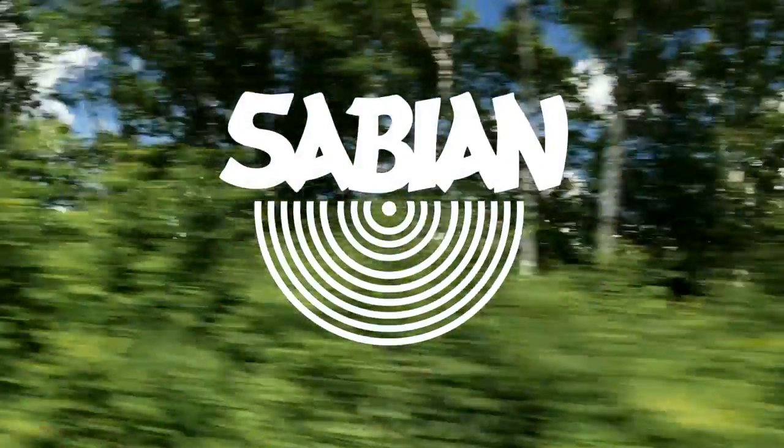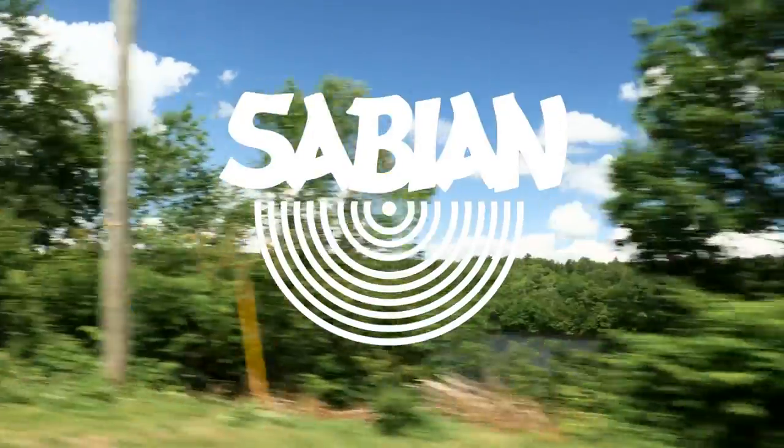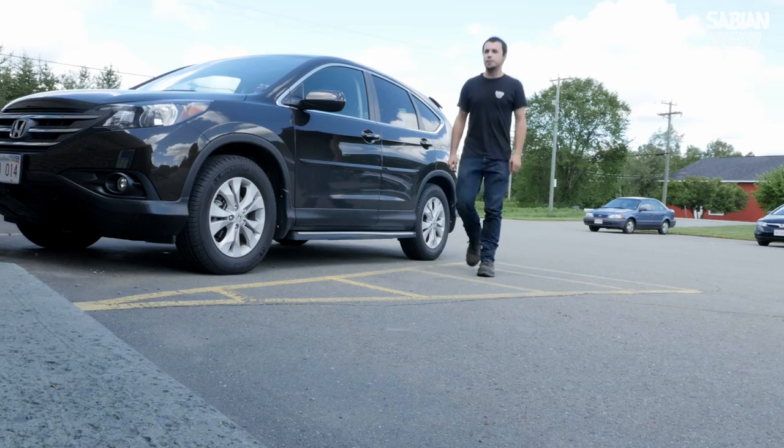I hand hammer cymbals. Basically, I take a flat cymbal and I hammer it as many times as I need to to get to the right profile.